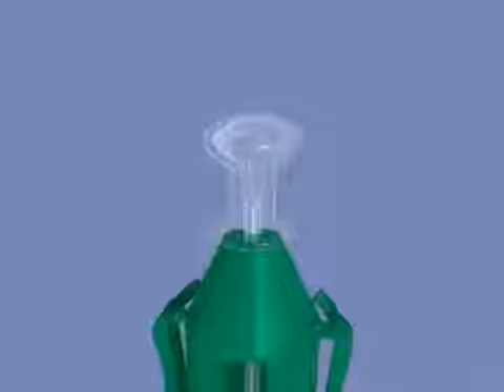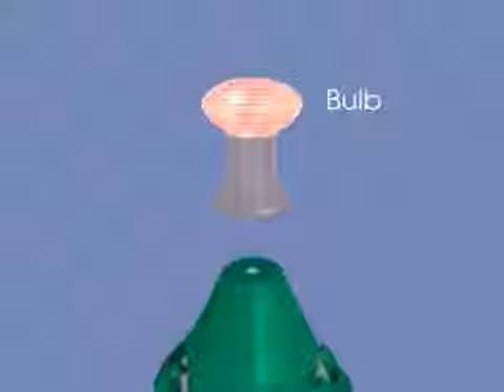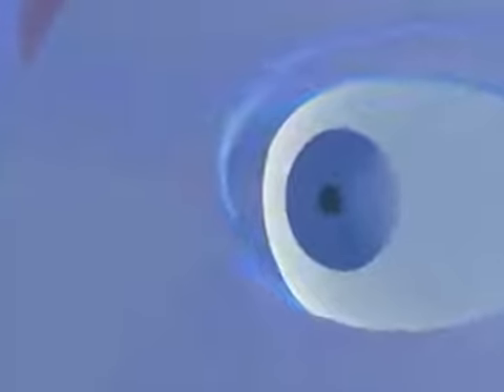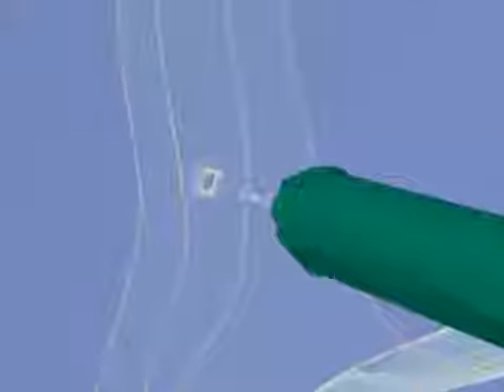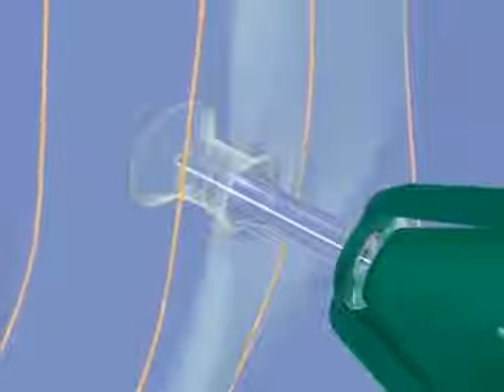The silicone punctum plug consists of three parts. A bulb which lodges in the vertical portion of the canaliculus and prevents the spontaneous expulsion of the plug. When stretched on the plug inserter, its diameter is reduced, which means that dilation need not be performed when inserting the plug in the lacrimal opening.